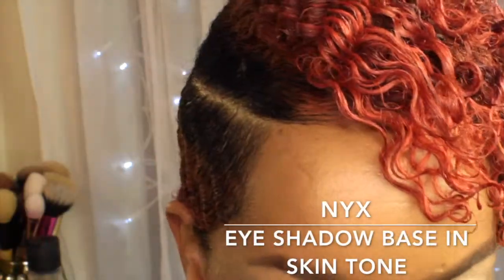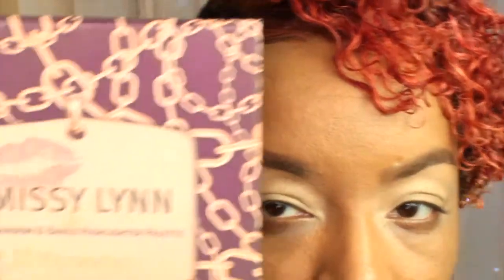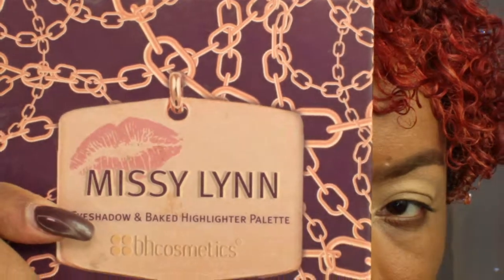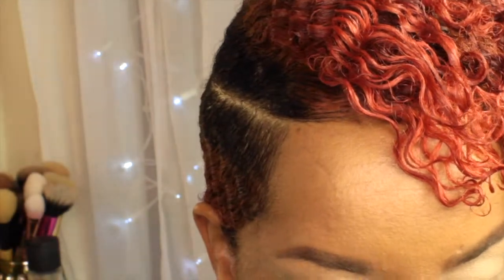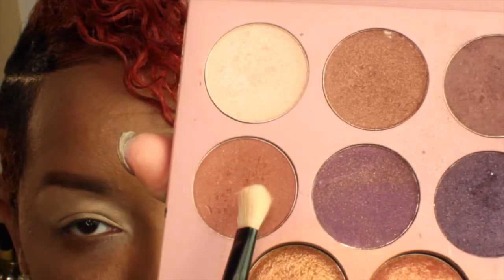Hi guys and welcome back to my channel. I'm going to be starting with my NYX eyeshadow base in skin tone — I've already applied that. Then I'm going to be taking my Miss Union palette and I'm going to be adding that brown shade into my crease and add a translucent color.